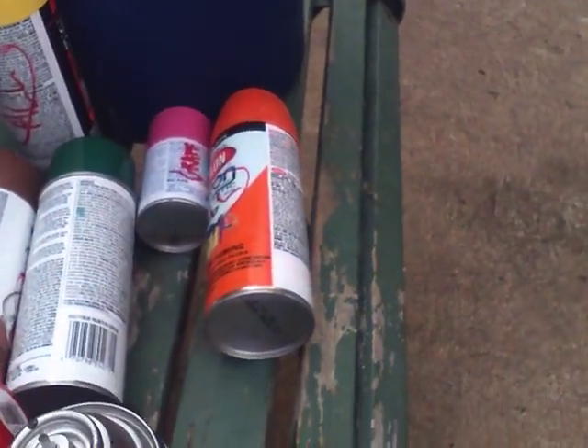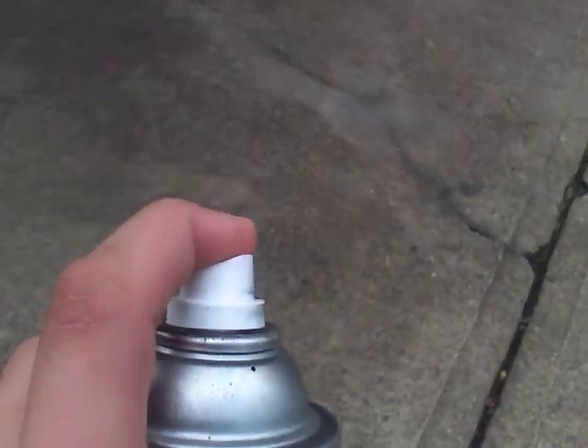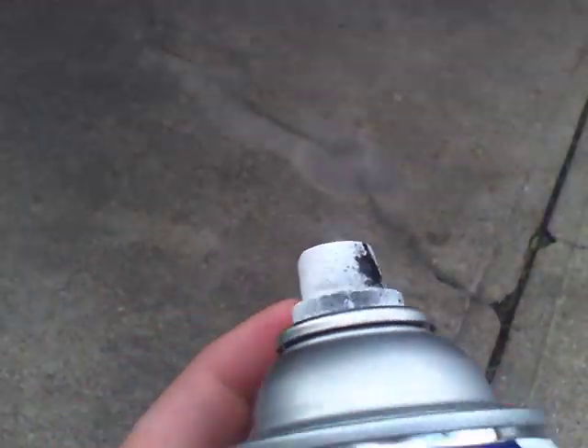It comes off easy. You get a can — any can, Montana Gold, whatever. You just got to make sure you got this little thing right here or it won't work. So you take it — a little bit of spray paint will come out but you'll be alright. You put it in and you got to push down. Make sure you're not aiming it at yourself because spray paint will come out, and you just push it on there.